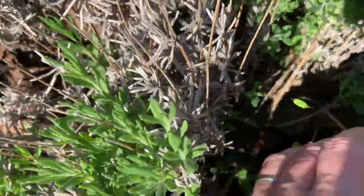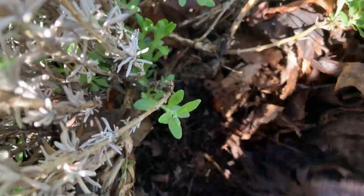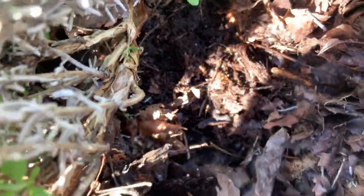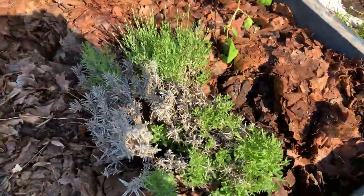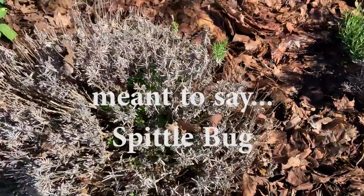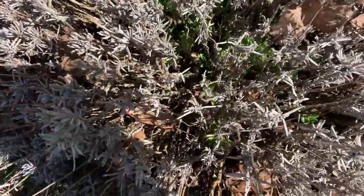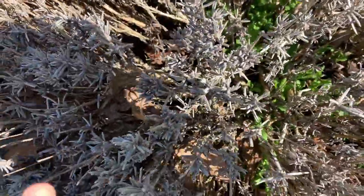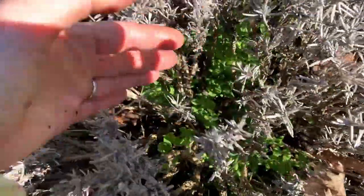Now we're going to talk about pest control. There isn't anything here as you can see, but I will show you some others that are right in the greenhouse. The number one insect that actually affects lavender plants is the pill bugs, or some people call them roly polies — really bad. The other one is the spittle bug, and it forms a wet cocoon around itself. It's not really good because it spreads disease, and that's what you don't want.